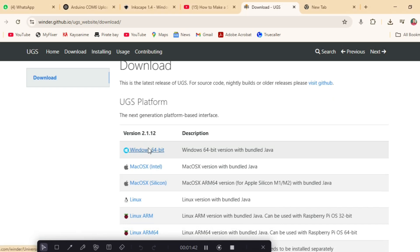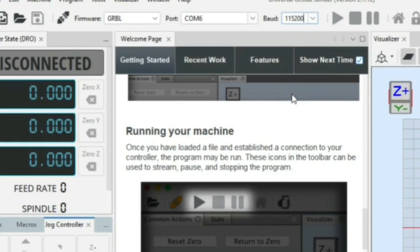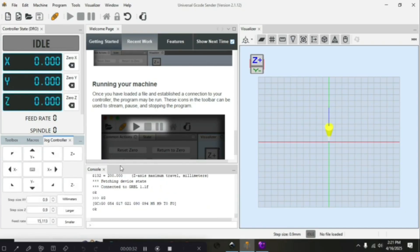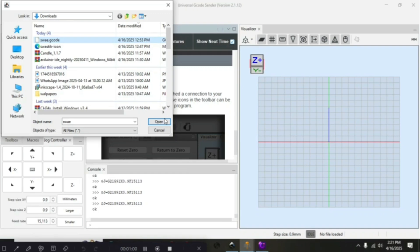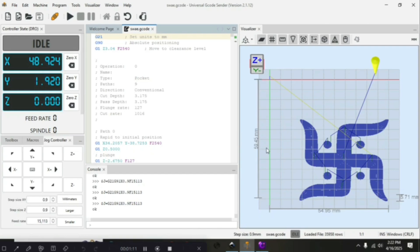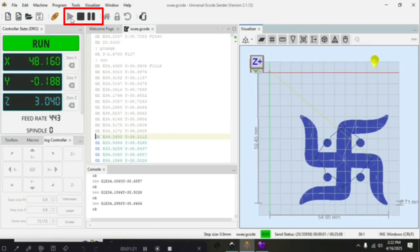Now download the fourth software, UGS, and launch the application. Select the baud rate to 115200, then confirm the connection and you are ready to go. But before all this, just make sure you have already connected your Arduino cable and your 5V DC cable. Using the jog controller you can run your plotter manually as well. Then import the G-code file which we just created. You can use the three buttons for playing, pausing, or stopping the plotter.